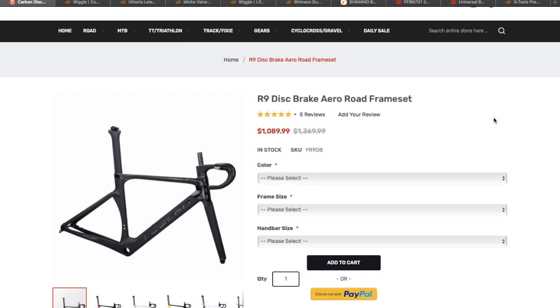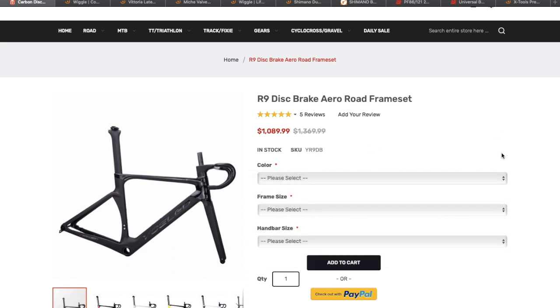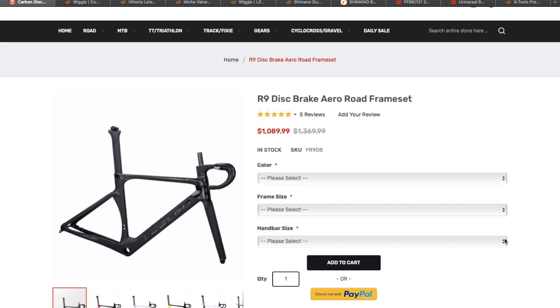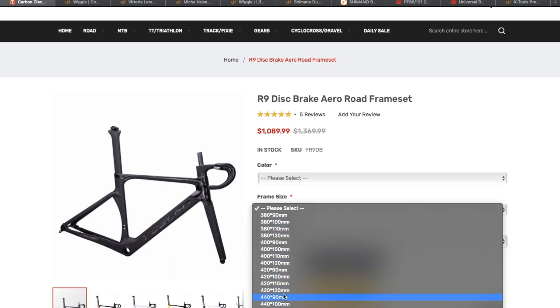This is Yoleo's new R9 disc brake aero road frame set. As you can see it's $1,089.99 — that is dollars, depending on your exchange rate, and you will get a better price in your normal currency. They've got all these colors to start with and they also do custom paint for $60 I believe. We've got frame size here and we've also got handlebar size — this first number is the handlebar width and the second number is the stem length.